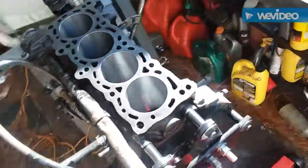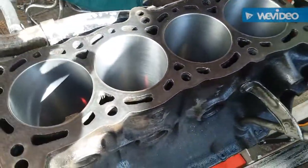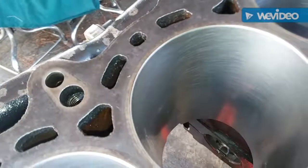We're going to hone these cylinders out. Used our flex hone with 10W oil — you want to do a 45-degree hatch pattern. Couldn't get all the up-and-down lines out of it, but it's a lot better than it was.